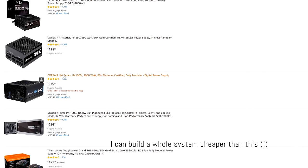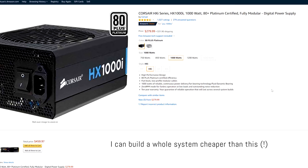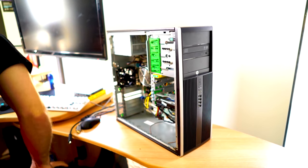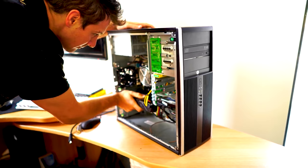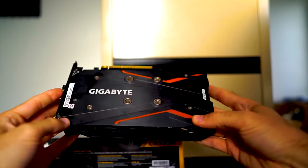Power supplies can be a funny thing — a lot of the time people buy way more than they actually need. True story: I had a customer building a GTX 1050 Ti system who wanted a 1000-watt power supply. I had a 400-watt unit in there, which is honestly already too much for that card. My response was: you do not need anywhere near that much power, and you're just wasting money. After I explained it, they were thankful.